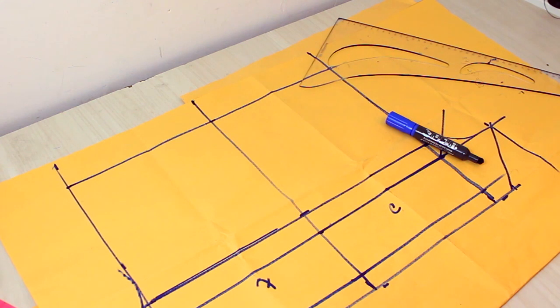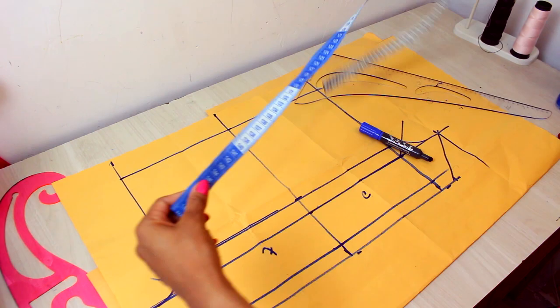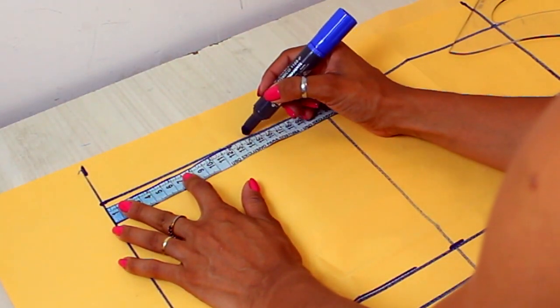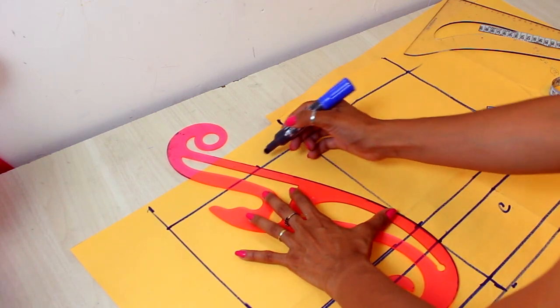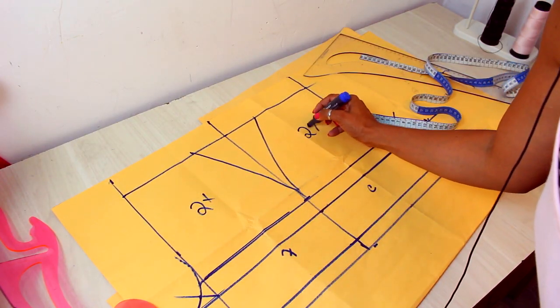Now I'm going to adjust my cintura — same calculation: total divided by 4, minus the elasticity percentage of the malha. I get 14 cm. From the center to the lateral, I'll put my measurement and make the curvature. I'm going to cut this piece two times, and this one too, two times.